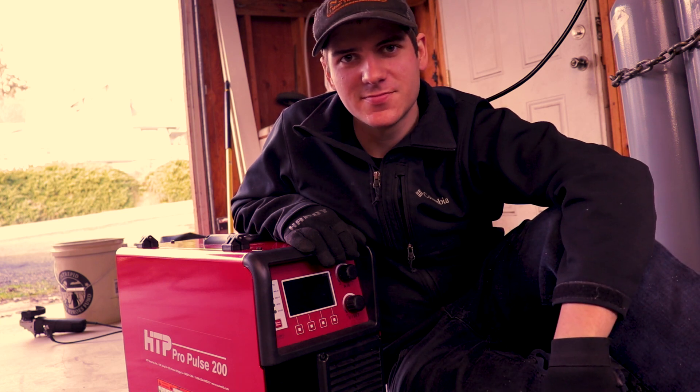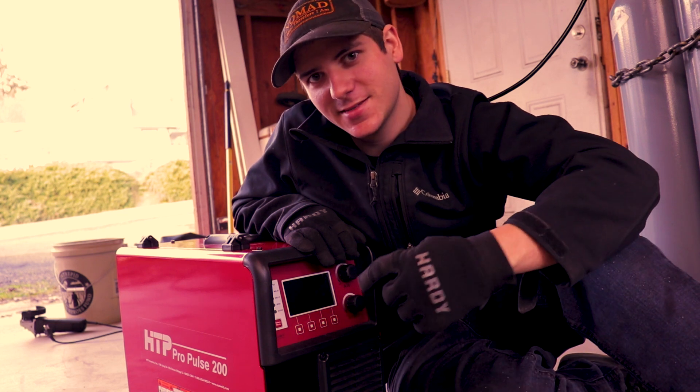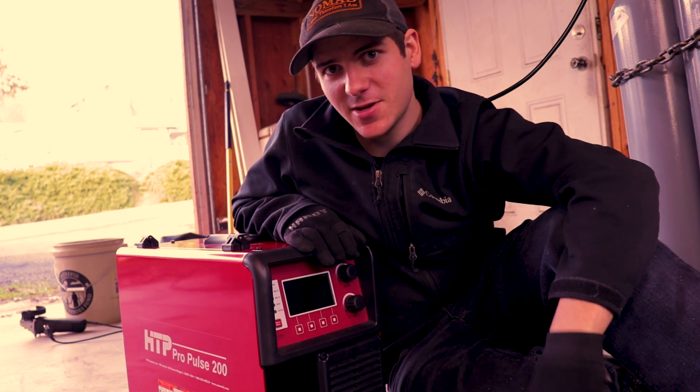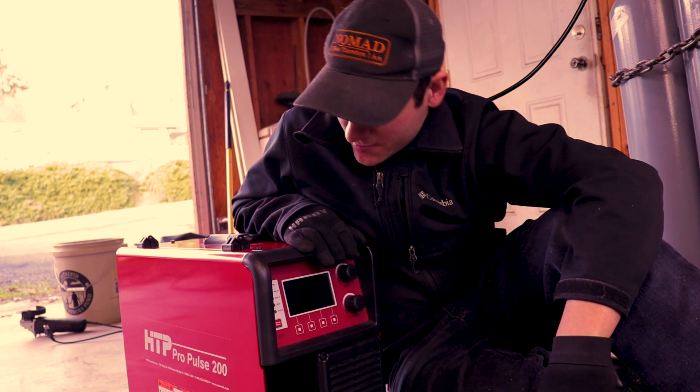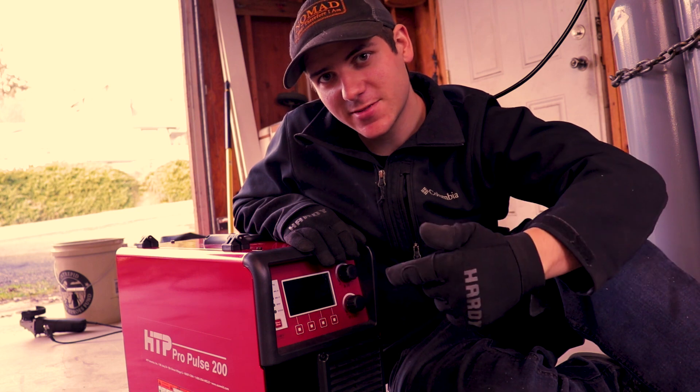Hey guys, how's everybody doing? So in the last video I said I had something awesome for you, and this is it. The dudes and dudettes down at HTP decided to send me a Pro Pulse 200 to demo. So before I can demo it, we've got to build it a cart.